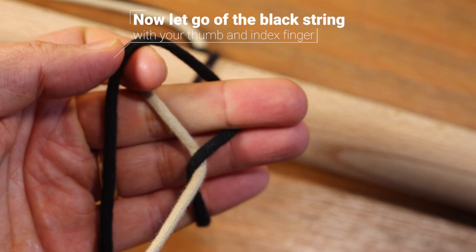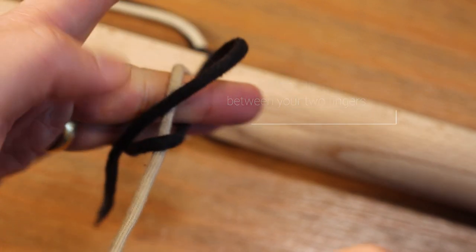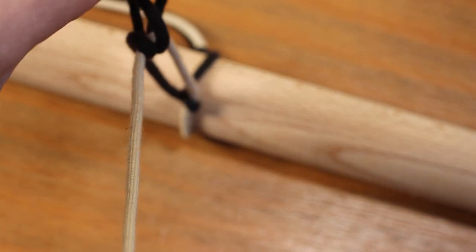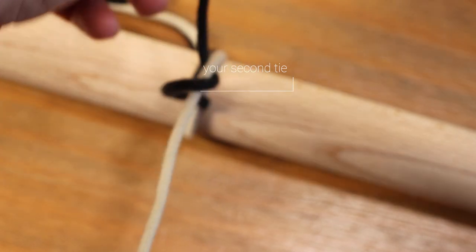Now you can let go with the pincer grip and hold on to the black string between your second and ring finger. Now pull the black string underneath the white string through the hole — again you can hold on to that black string with your thumb to get a better grip — and you've now completed your second tie.